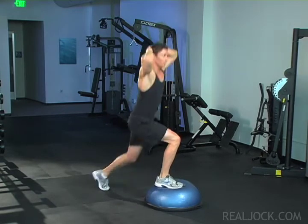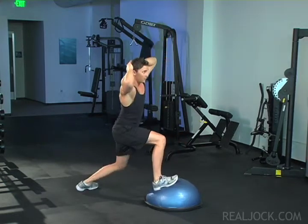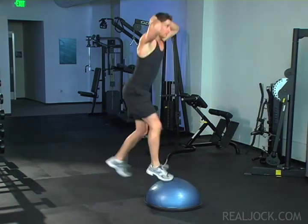At the bottom of the lunge, your front knee should come no further forward than your toes, and your back knee should be close to but not actually touching the floor.